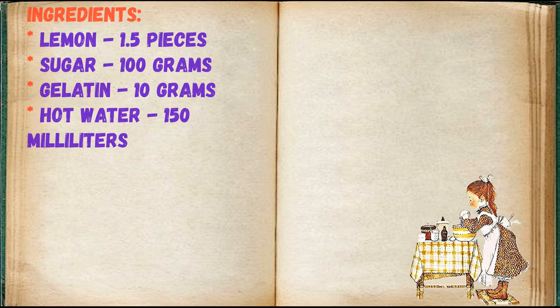Ingredients: lemon 1.5 pieces, sugar 100 grams, gelatin 10 grams, hot water 150 milliliters.